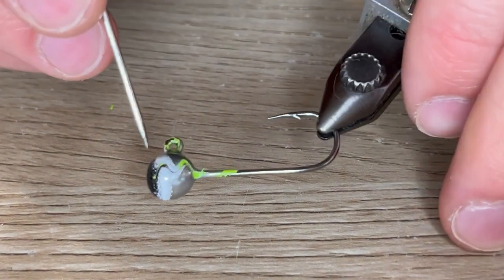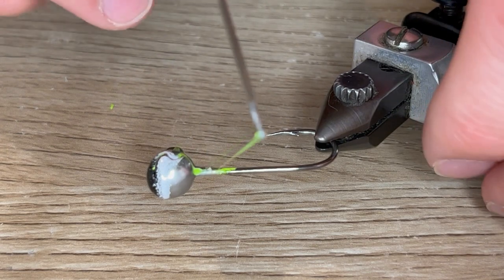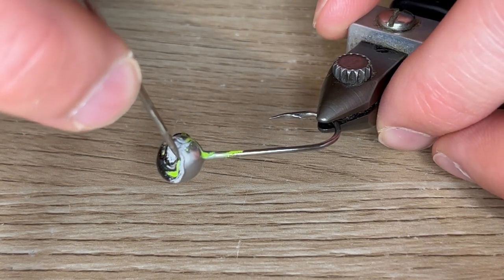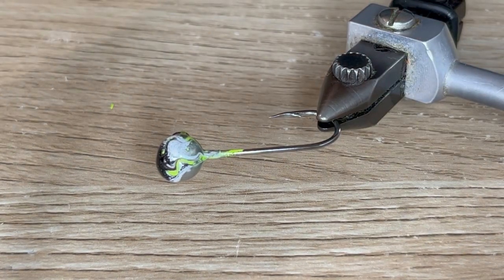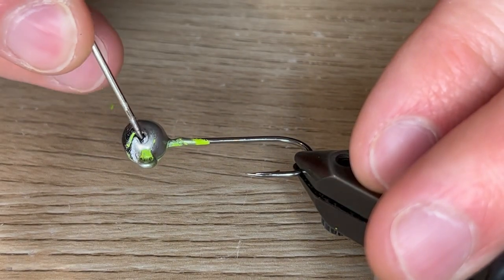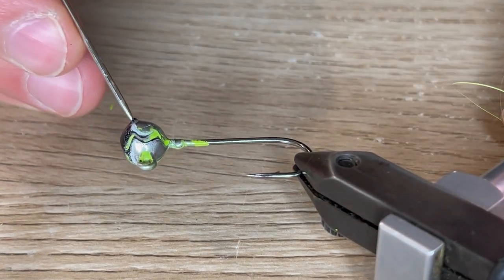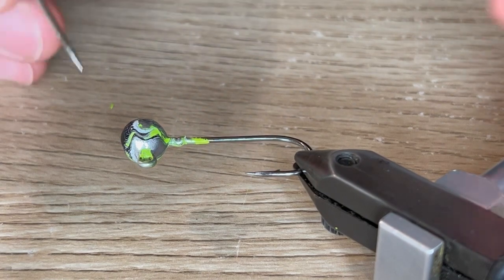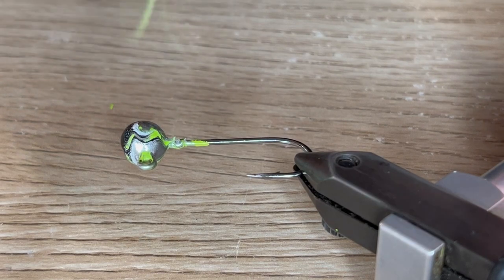I'm just going to do a squiggly line for this one because it looks really cool. We just want to make sure we cut through the black, white, and silver so we can get to the chartreuse, but you don't want to press too hard so that you press through the chartreuse and get to the lead. Keep doing these squiggly lines until it cools down, then heat it up again — I like to only heat up the spots I haven't gone over yet. Keep reheating as needed until you cover the whole head. You can see how cutting through the chartreuse drags the black and white down onto the silver, which gives it a really cool effect.